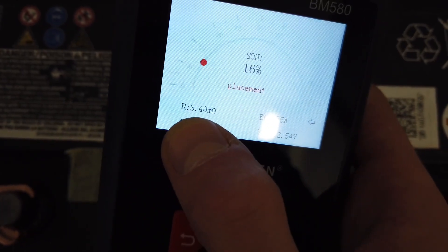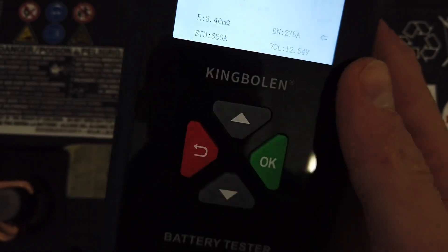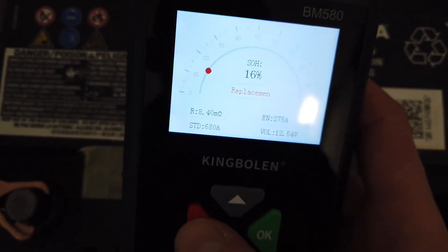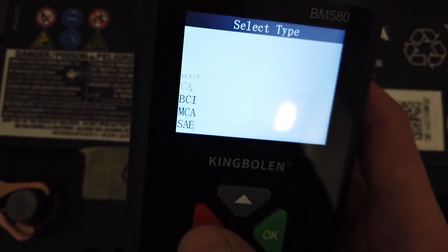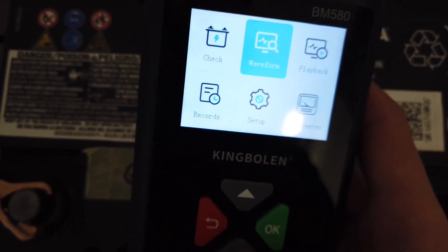We also have the internal resistance over here at eight ohms, and that's pretty much what we have in this test. Let's go back to the main menu and select the multimeter.